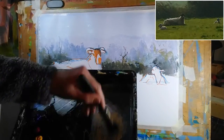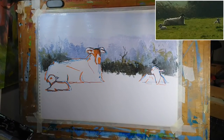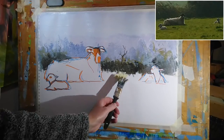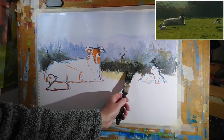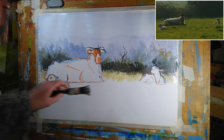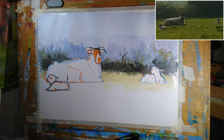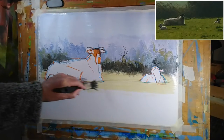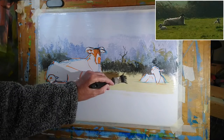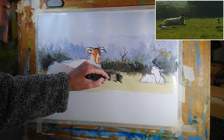I've grabbed some cadmium yellow deep and mixed that into that very pale blue I used for the sky. I'll begin to use some of that for the distant part of the field, starting with a similar style of paint application that I used for the trees and hedgerow, then sweeping horizontally across as I come down the painting. We're just beginning to establish a little bit of warmth and a different surface for the field compared to the hedgerow. By putting the paint on in the original way I've automatically created a few bits of grass growing up in front of that darker hedgerow.